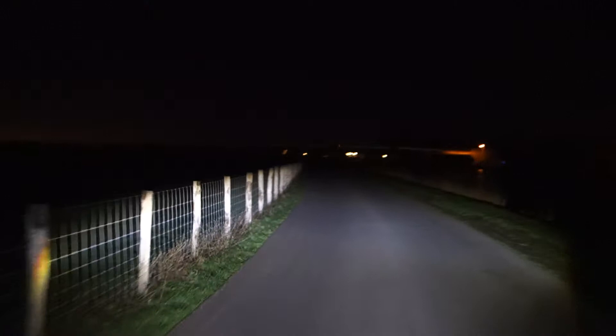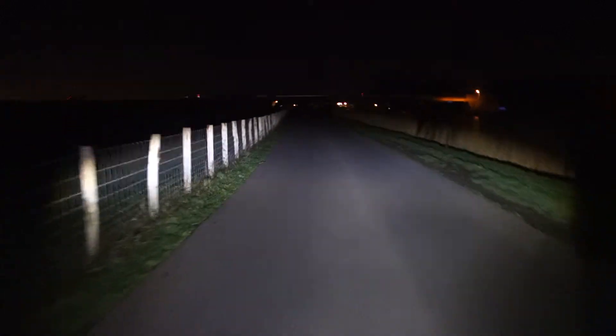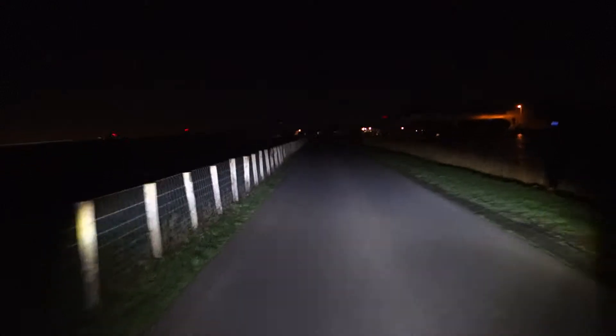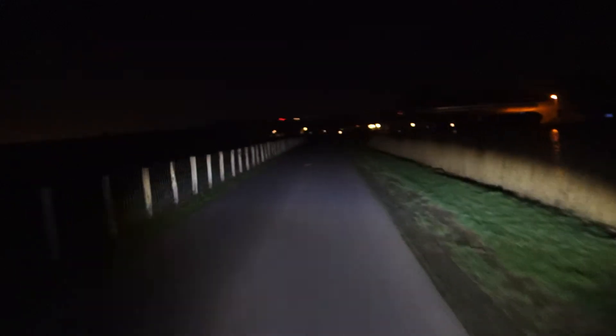You can see that it puts out a much better beam for curves. I can see much more beside the road — where the actual road ends and where either fences or the green begins.